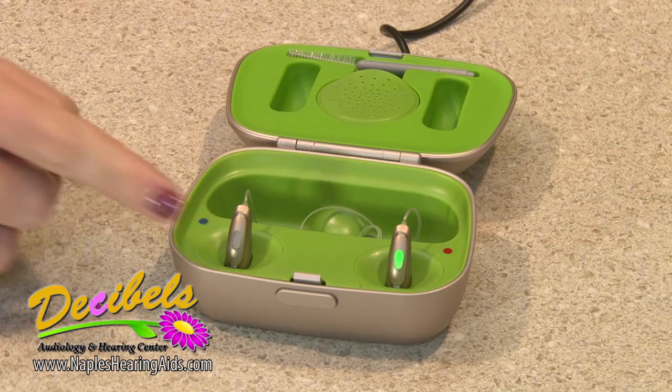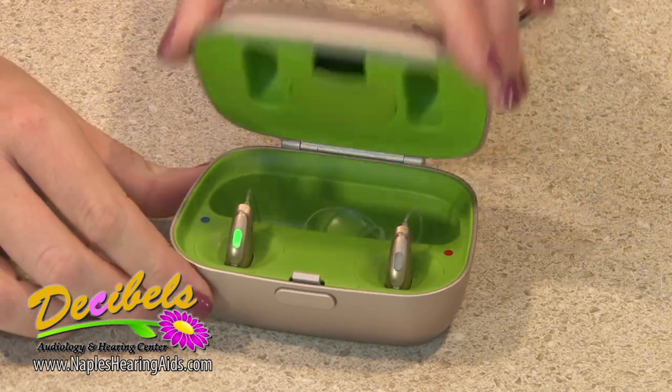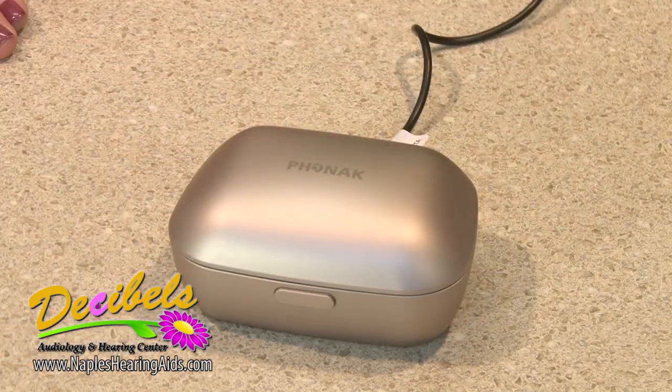Green lights will start flashing. This means that they are charging. You can now close your lid.